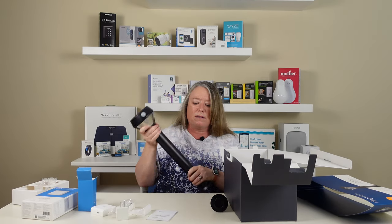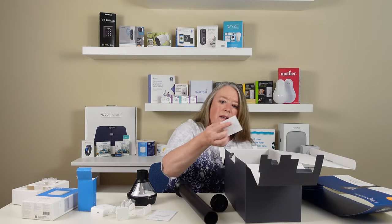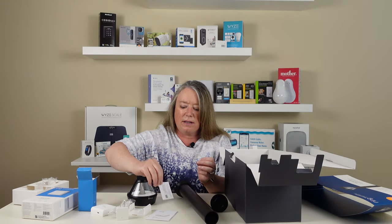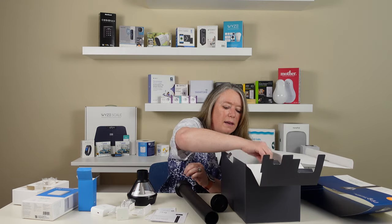Let's see what else is in here in the box. It's got some little instructions here in this tiny little thing, and some more detailed instructions on how to use the solar path light smart lighting. And here's the best part — the 'Protected by Ring' sticker. Everybody needs one of those.